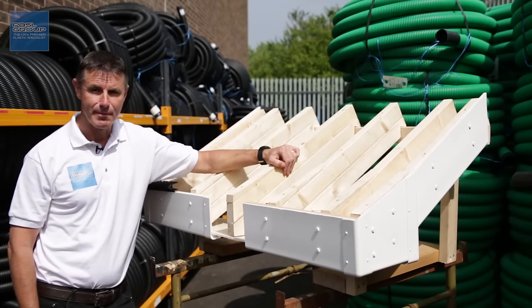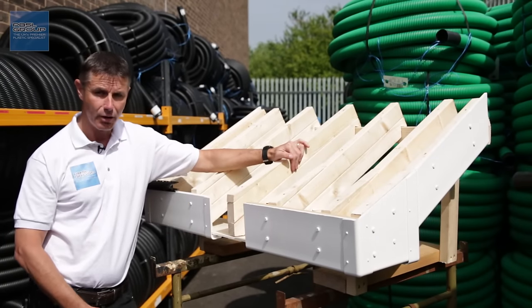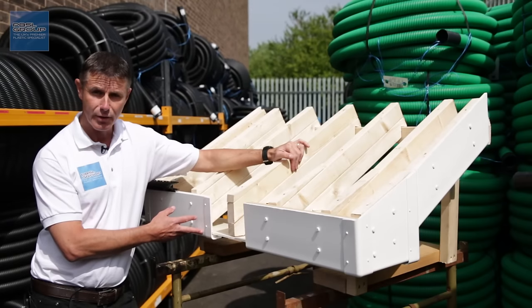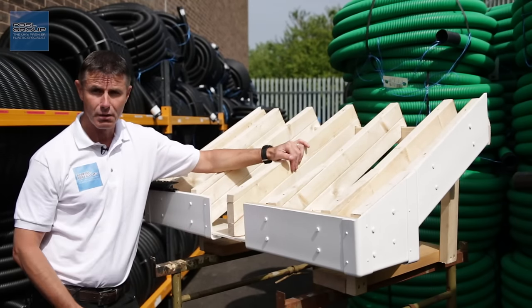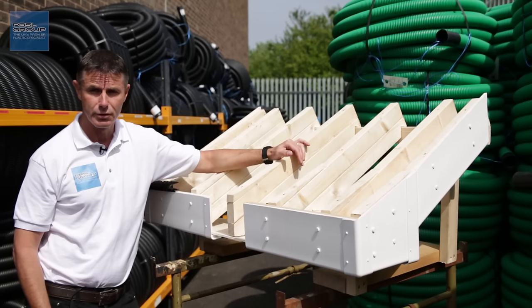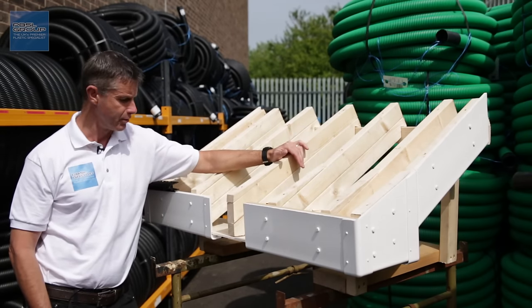Hello, welcome to the PBSL Group. This is a model that we've set up to give you an idea of where the sections of your eaves actually go — where the fascia boards go, where the soffit boards go, what a barge board is, what the corner and joints are used for, and the various terms that are used in the building trade.